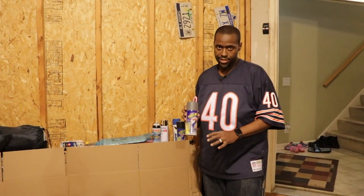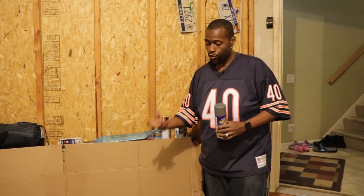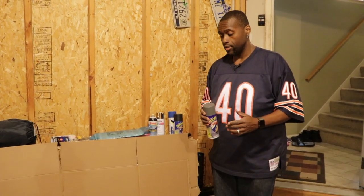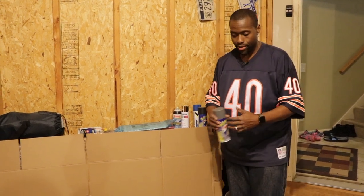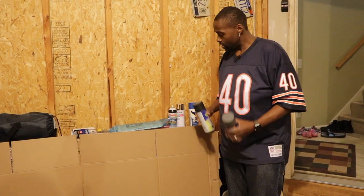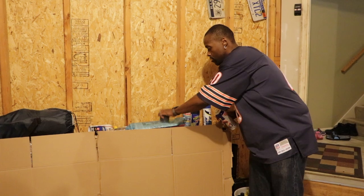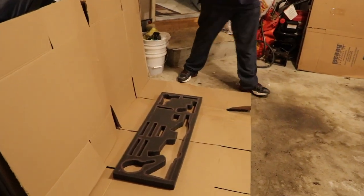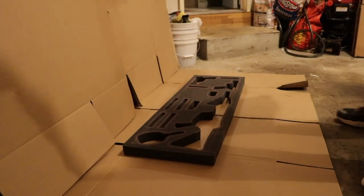So here we are — this is PlastiDip, which is literally just spray-on plastic. What this is going to do is give our foam a sturdy texture so that when we're taking things in and out, the foam will be able to sustain and won't begin to fray. The trick is it's not just about one coat — it's about several coats over time because it takes a little while to cure. I wanted to do it in black but I don't have enough, so I'm going to do a couple of coats of gray and finish with black. Make sure you do this somewhere well-ventilated — I'm doing it in my garage. Here we go.